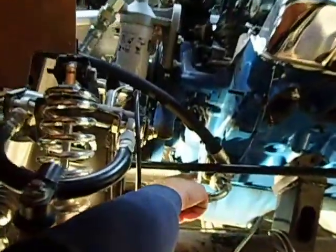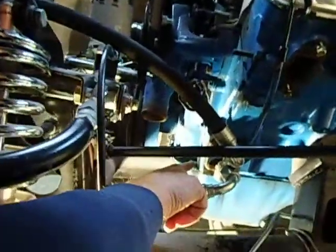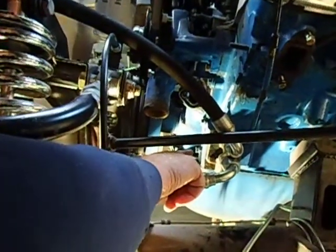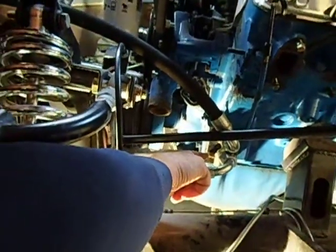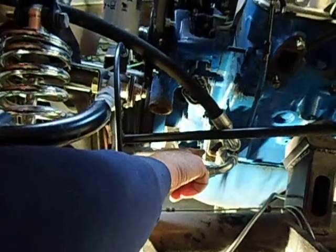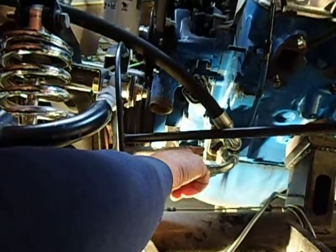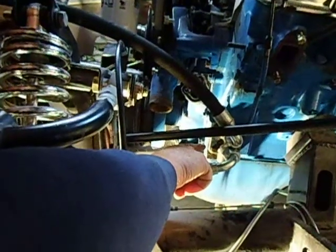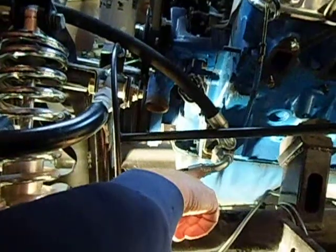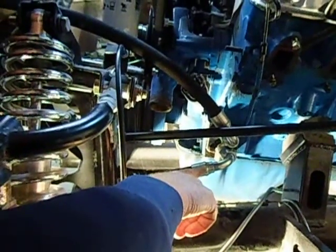Let's start with the remote oil filter block screwed to the side of our motor — that's where the oil comes out of the motor. The first thing that goes through is a pipe-to-AN straight adapter screwed into it. On the outside of that we have a 90, which is the 90-degree end of our first of the three hoses.